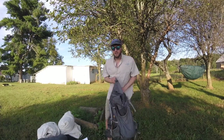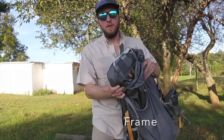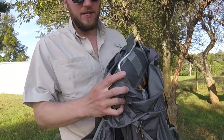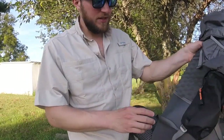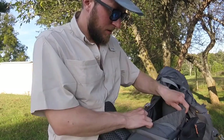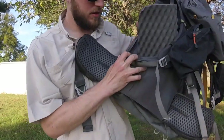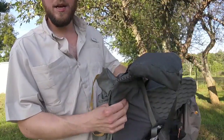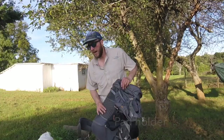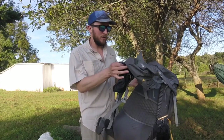The next feature is the frame. The Gossamer Gear Gorilla has this aluminum stay — it goes all the way from the top, runs down through the pack, and goes into the hip belt, so it helps transfer some of that load from your pack onto your hips.